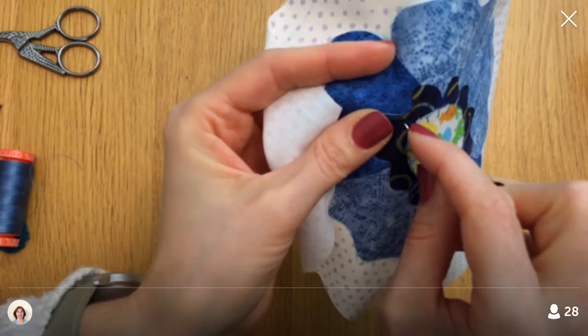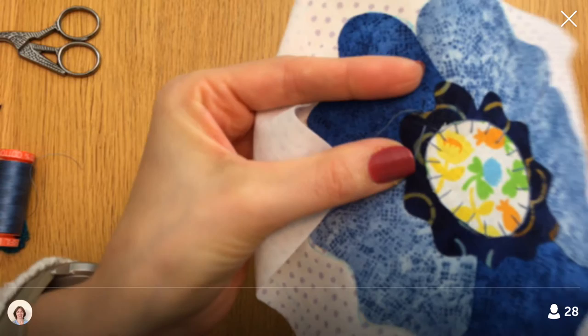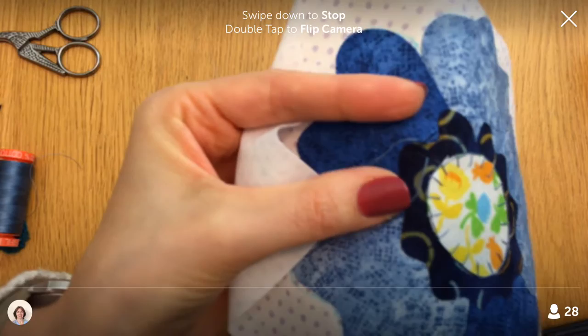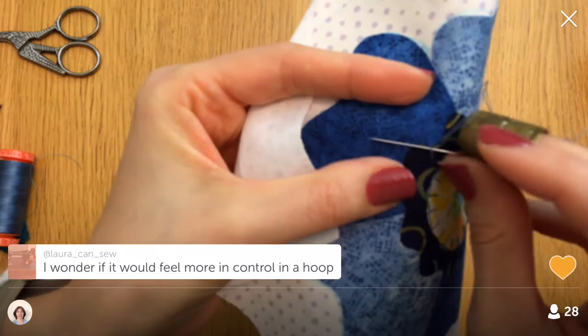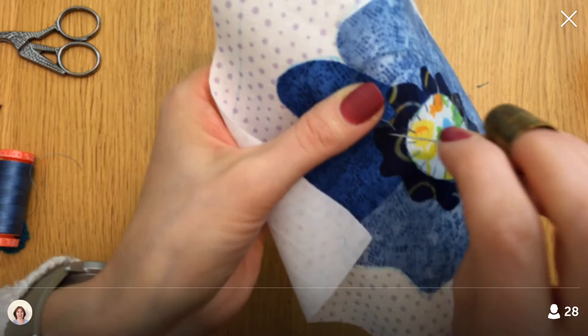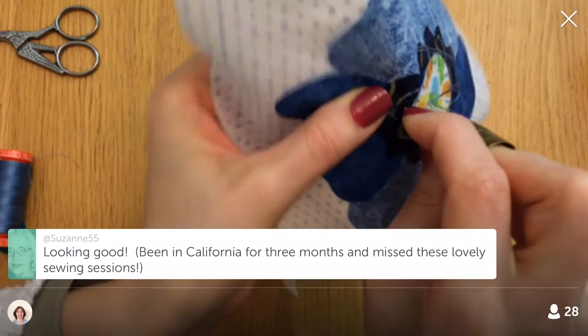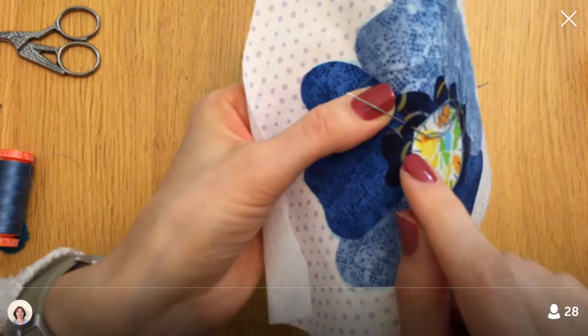The actual way to start a blanket stitch is to do one of these downward stitches first and then come up in the same place. I'm going from right to left and now it's locked in place so I can continue normally, but I'll have that one stitch there already. I don't think we'll be able to get any better focus than that.